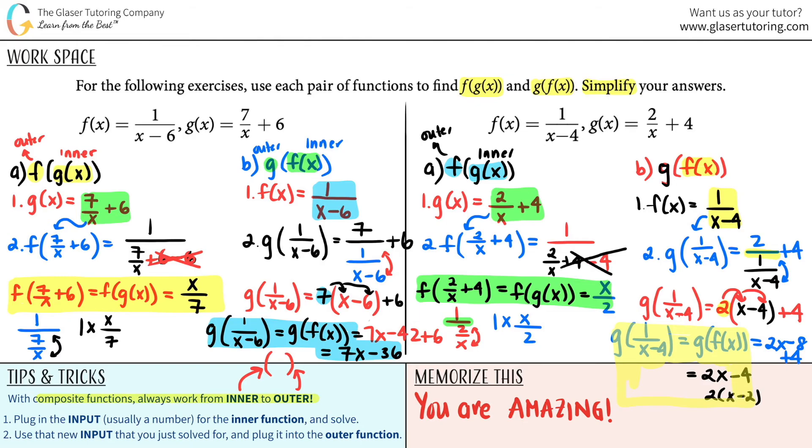Awesome job, guys! Look at your final answers — are they the same? No, they're not. So composite functions really matter when you take into consideration who's the inner function and who's the outer function. If you reach the end and you can understand this, let me know in the comments. You guys are amazing — you're getting so good at math. Keep going, you've got this!